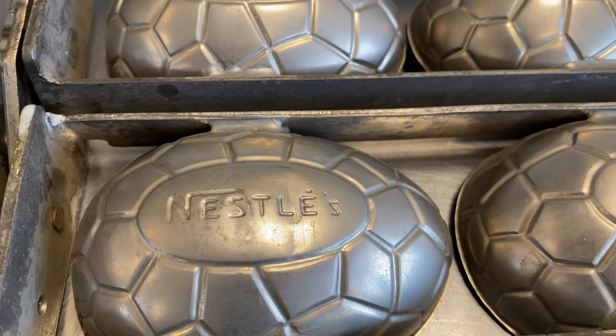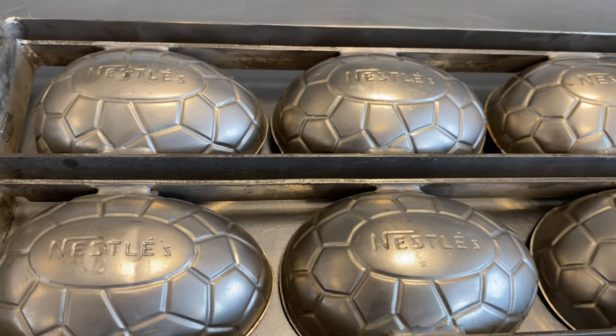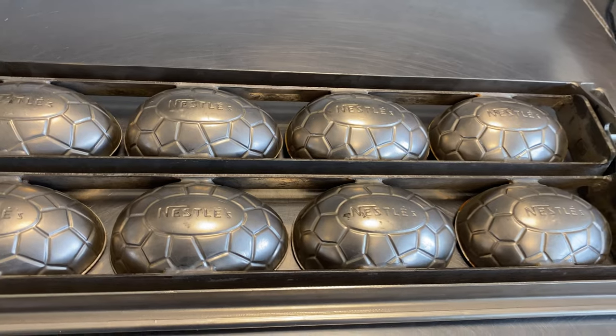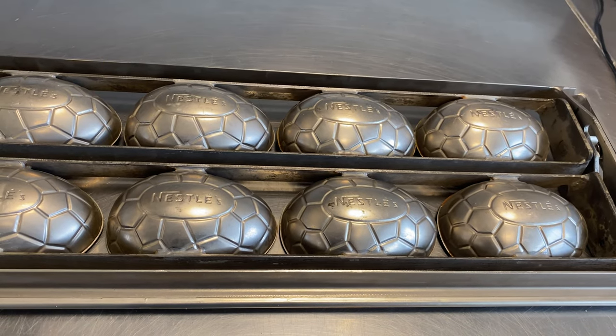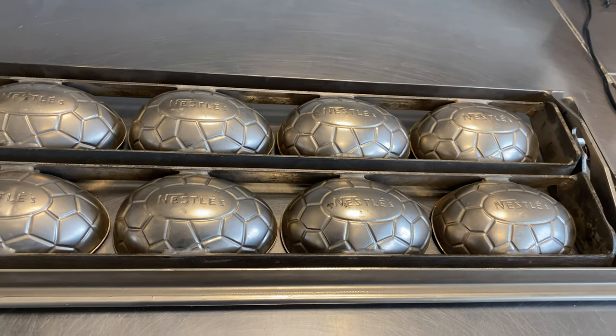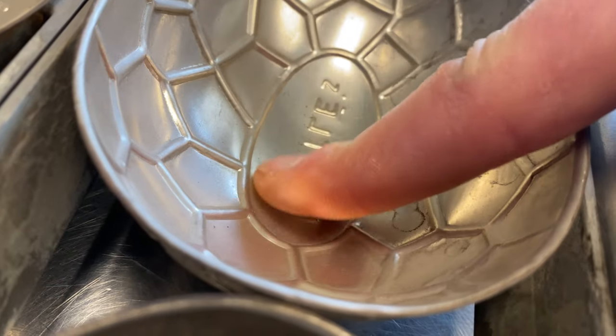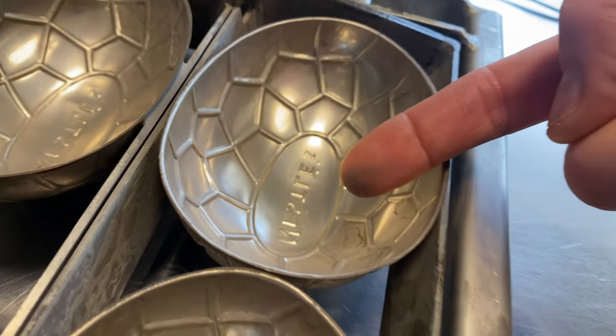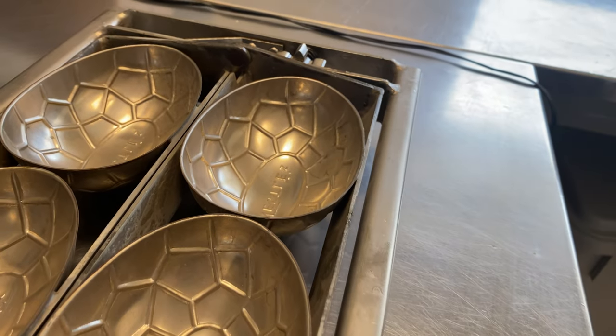I'm looking forward to next time. I found this at least 70-year-old Nestlé chocolate mold to make Easter eggs. I will clean this mold and bring it to life again and make some beautiful eggs. As you can see it really needs some work, so come back — see you soon, bye bye!